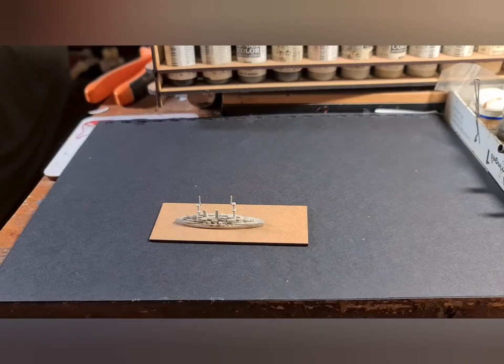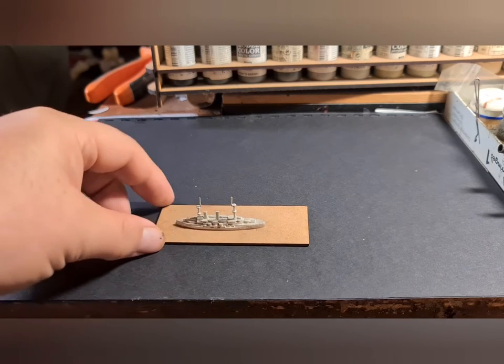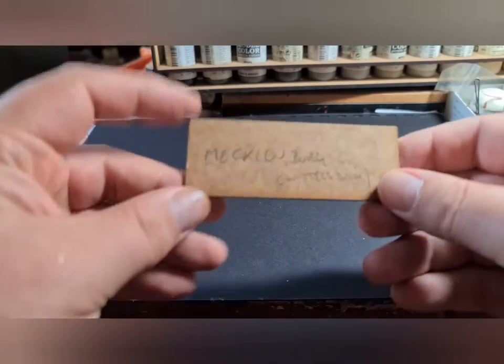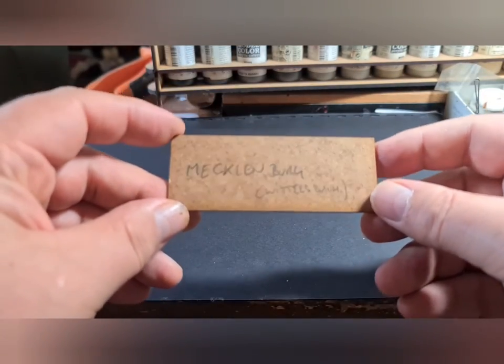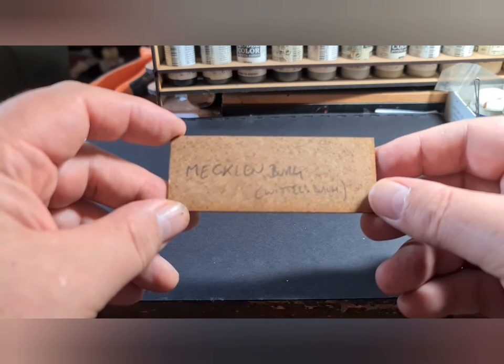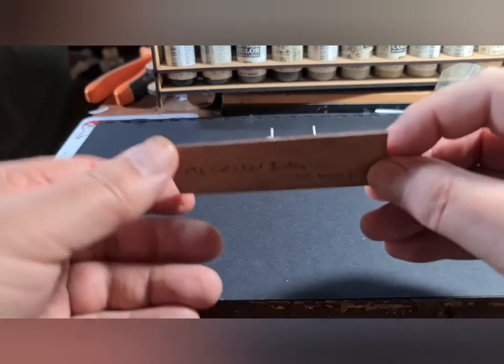We've looked at the ships themselves and taken them out of the bags. Now I'm going to start the painting process. I always write the names on the bottom of the bottle in case I forget — this will be Mecklenburg, which is a Wittelsbacher-class pre-dreadnought.